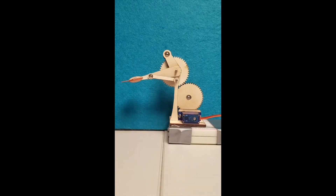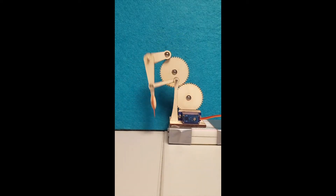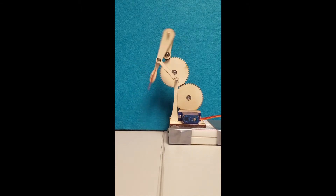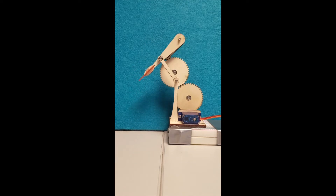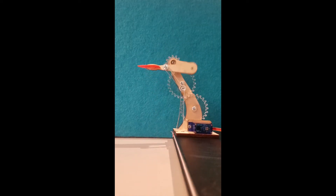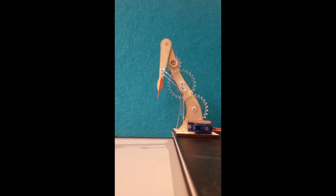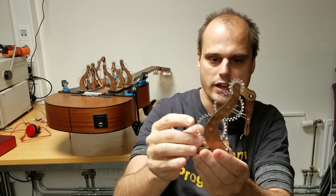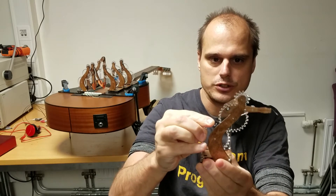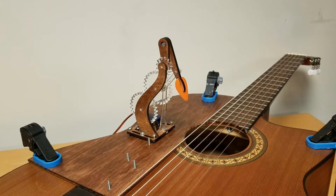I managed to get a guitar pick onto this one. Then this one — I changed the aesthetics a little bit, and here I'm also running the motor in the opposite direction so the movement looks a little bit different visually. And then this is the prototype that I eventually ended up with, which I think works pretty well. Here I finally got it mounted to my guitar so I can actually make some sound with it.